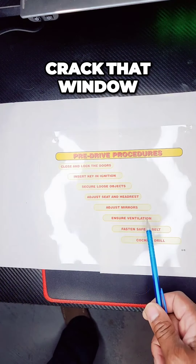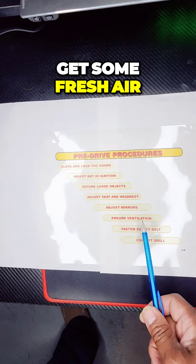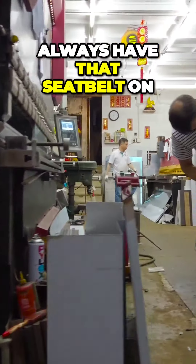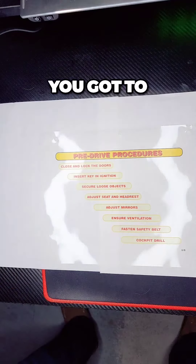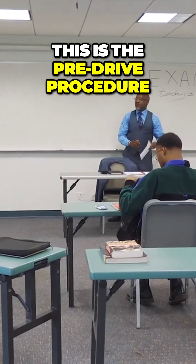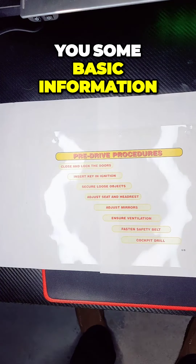Ensure ventilation — crack that window and get some fresh air. Fasten your seat belt; always have that seat belt on. And then the cockpit drill — you've got to know your gauges. This is the pre-drive procedure, just giving you some basic information.